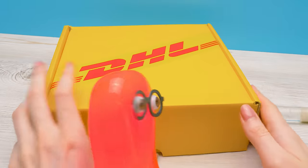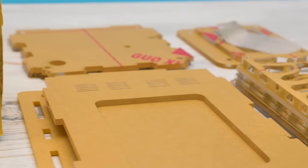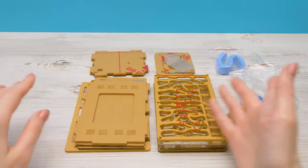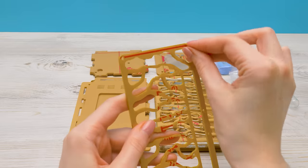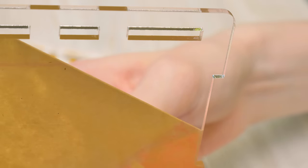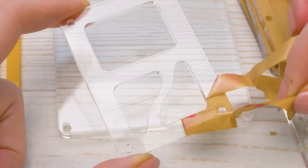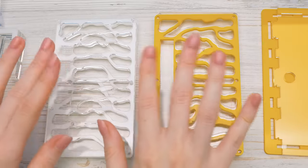Let's see what's inside. Here are all the parts. I think I need to remove this protective layer. Cool! Give a thumbs up if you like removing protective layers from devices. Like this — till the last strip. All the parts are clean!